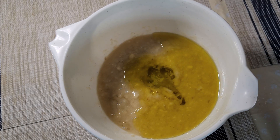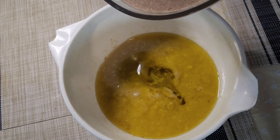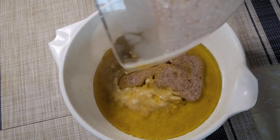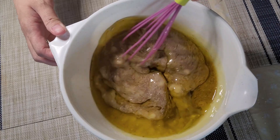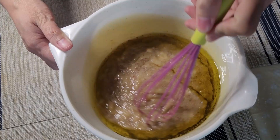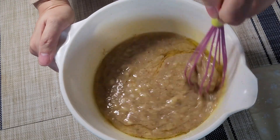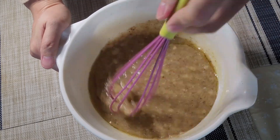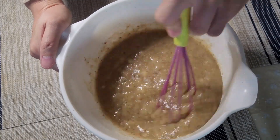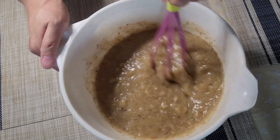Back to our banana mixture — we're going to add the rest of the wet ingredients now. We're adding 200 ml of oil and I'm using olive oil. Our egg replacer has thickened more, so we are now going to add it and mix all the wet ingredients together. Now it's ready.